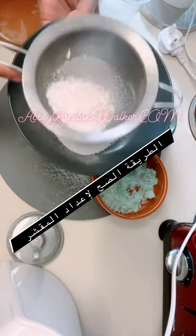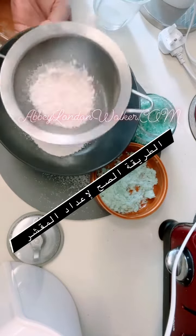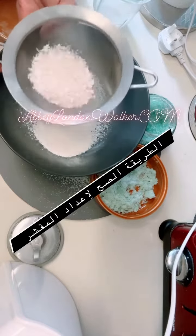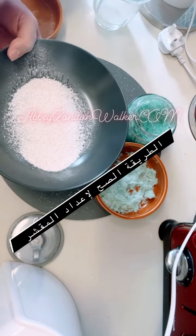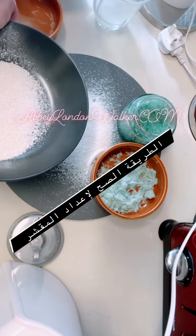Eggshell for a homemade face scrub face mask — and this is how it's supposed to be. Number one in my recipe is the eggshell, and that's how it looks like.